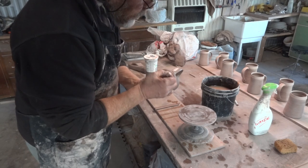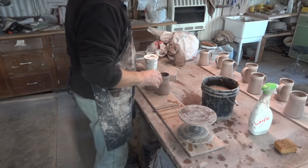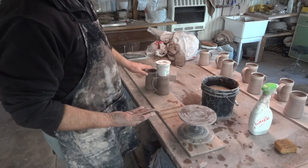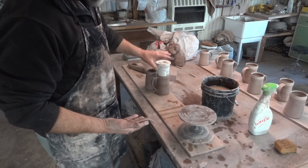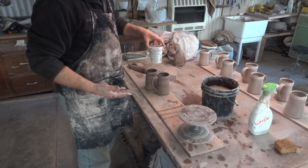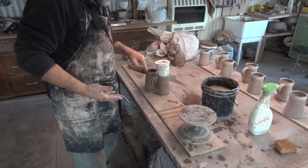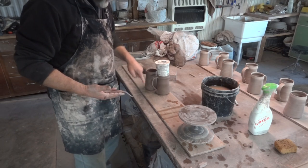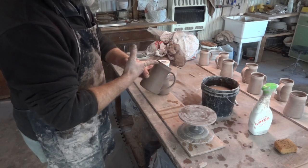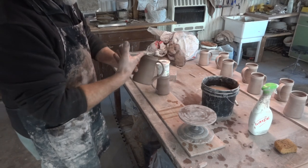Same on this one. You do want to make sure that they are round. It's very easy after you put on handles — if you don't round them, you'll find that they're out of round, and you don't want that. You've got to bear in mind as well that the weight of the handle on the side of the mug — gravity is going to pull that handle down, and if it pulls it down, it's going to pull the mug out of shape. That's one of the reasons we put this collar on the top here.